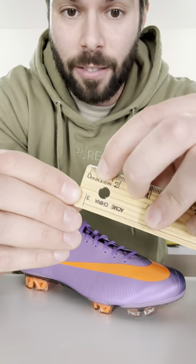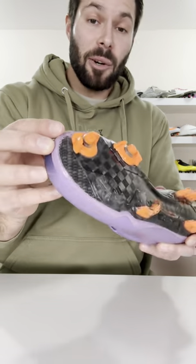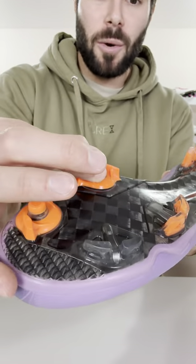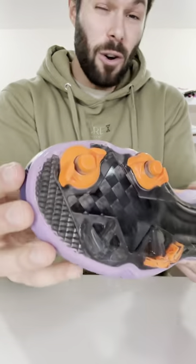And just to give you a visual representation of that, that's from about here to here. And don't get me wrong, I do think that's enough to make a positive impact on overall performance, but when you actually pull on these studs or even push on them from the inside, they don't move at all.